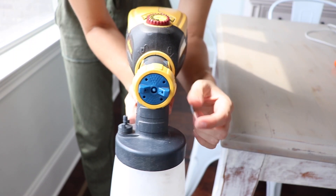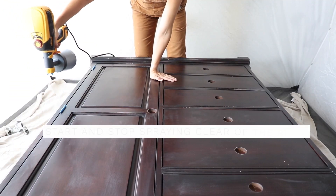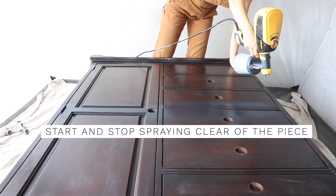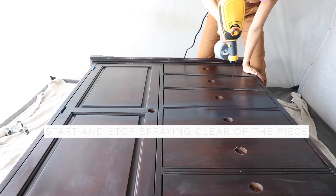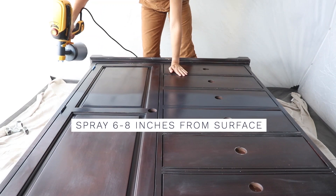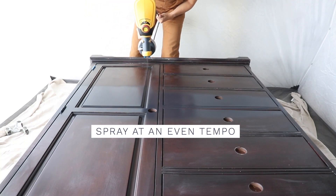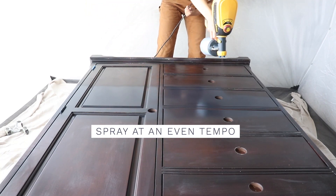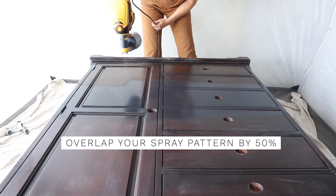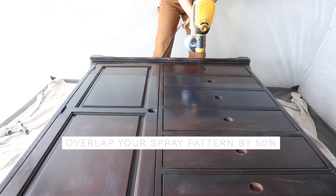When you're spraying side to side, you want to make sure your nozzle is in the horizontal setting. Here are my best beginner tips: you want to start off your piece before you pull the trigger, and then go a little bit past your piece before you let go. You want to be about six to eight inches away from your surface and go slow and steady. If you go too fast, you're not going to get enough paint on your surface. If you go too slow, it's really going to pull up and sag. You also want to overlap your spray pattern by 50%, so when I come back for the second pass, I aim the middle of my nozzle at the bottom of my last spray pattern.